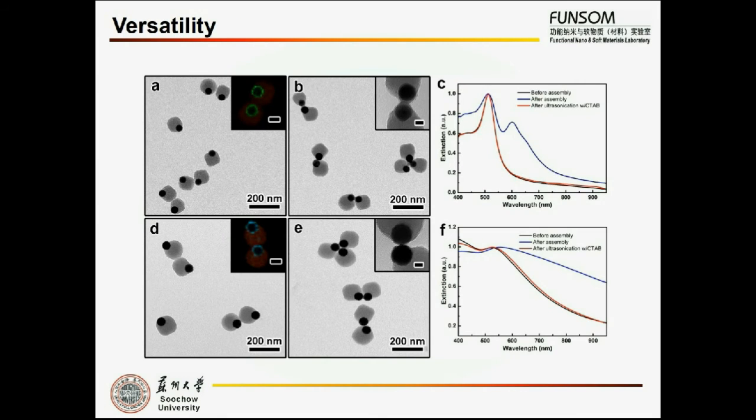In previously reported self-assembly methods utilizing cross-linked molecules as linkers, the bonding selectivity between linkers and nanoparticles cannot be manipulated, which often limits the versatility of those approaches. Since Van der Waals attraction force is universal, the method reported in this research can also be applied to various metal materials. Silver and palladium are demonstrated here to prove the versatility of this approach.